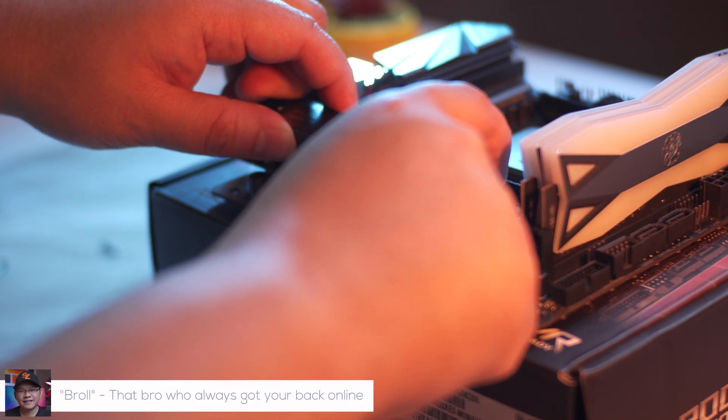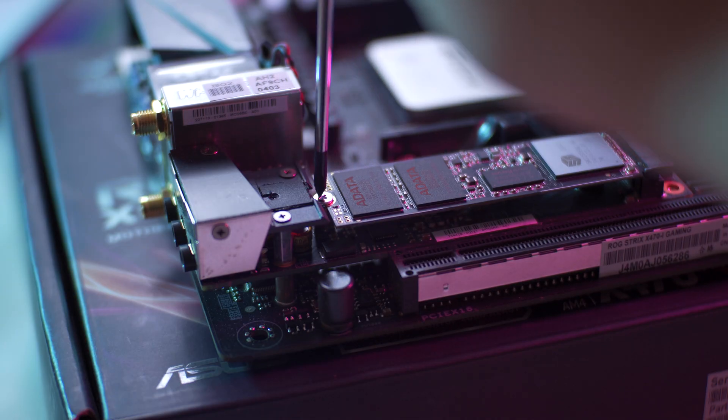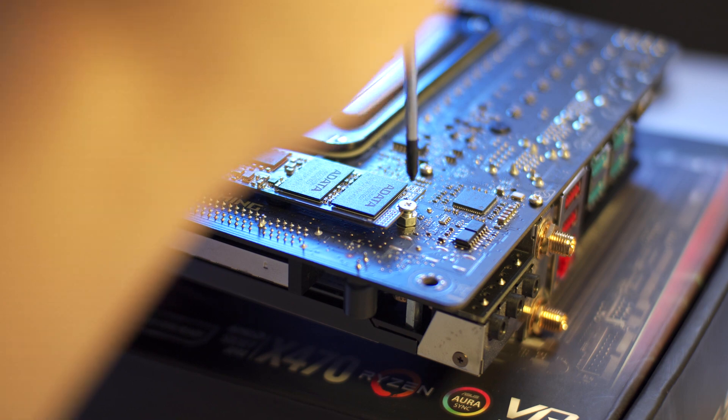Hi guys, Marvin here from TechBirol.com where we do unboxings, reviews, and sexy bureaus. Today we're going to find out if it's really worth it to invest in an NVMe drive if you already have a SATA SSD.